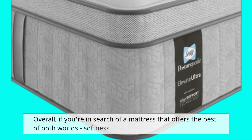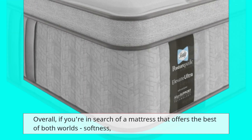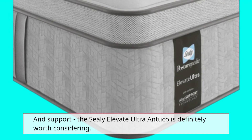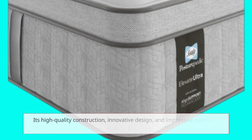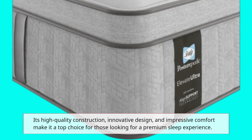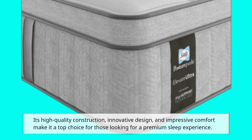Overall, if you're in search of a mattress that offers the best of both worlds — softness and support — the Sealy Elevate Ultra Antuco is definitely worth considering. Its high-quality construction, innovative design, and impressive comfort make it a top choice for those looking for a premium sleep experience.